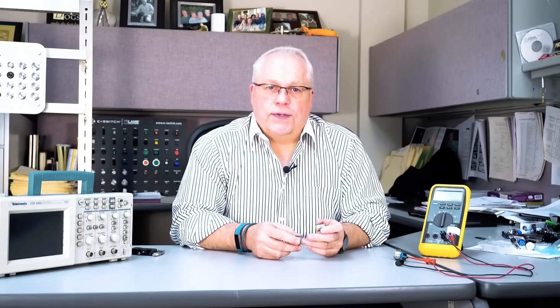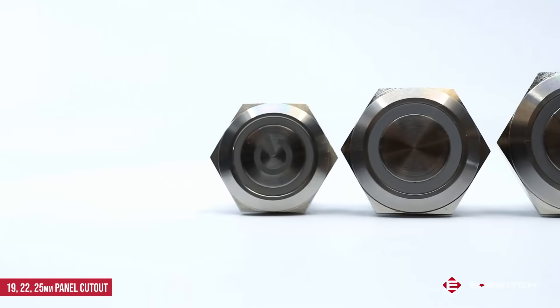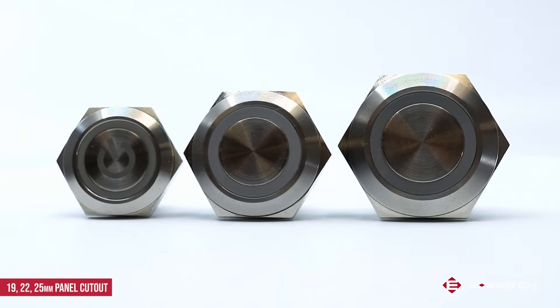The SV series is a nice product extension to our extremely popular PV series. The SV series is available on either an 18, 22, or 25 millimeter diameter panel cutout size.